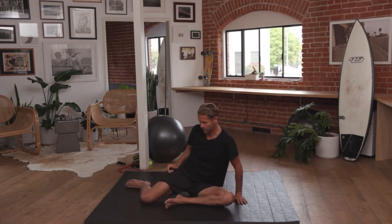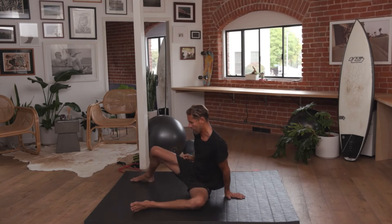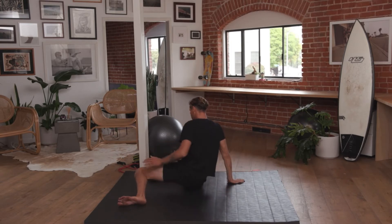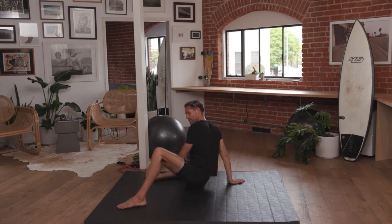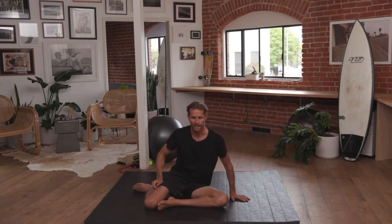From here, hand placed just so. Come into a 90-90 stretch. Right leg comes up, hit end range, left leg follows. Come to the other side — left leg up, hit end range, right leg follows. From here, shifting back into base position.